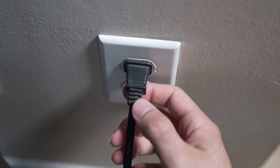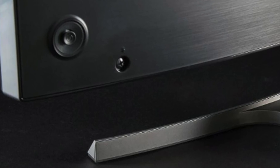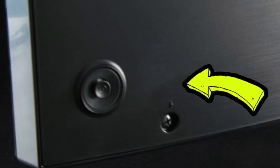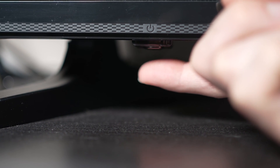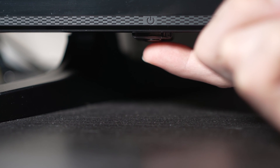Turn your TV off and unplug it from the wall socket. Now, depending on the model you have, you may have a power button on the back or one on the front under the TV. If you don't find one, don't worry, just skip this step.